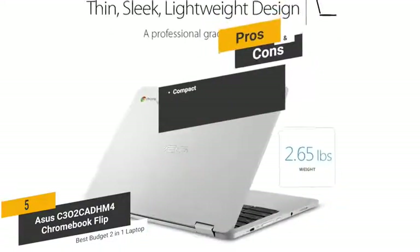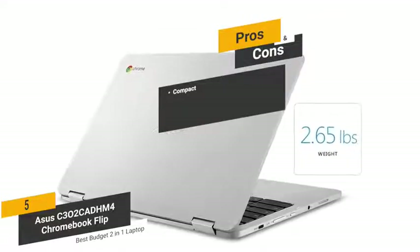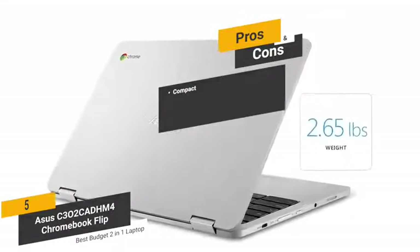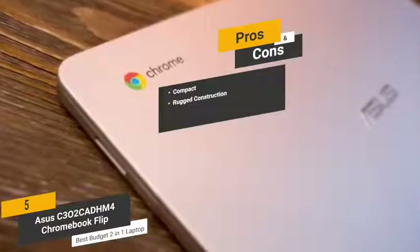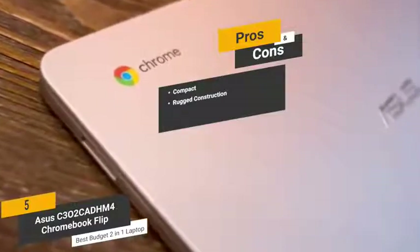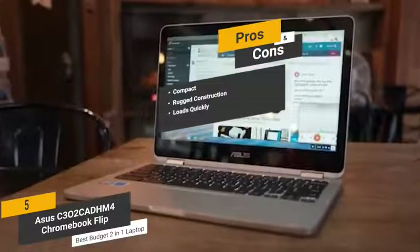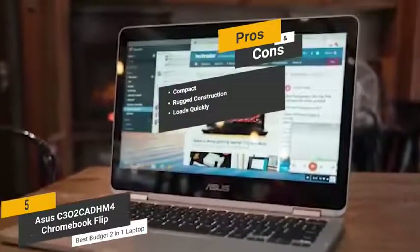The pros are: compact — measuring 8.3 by 12 by 0.5 inches with a weight of 2.65 pounds, this laptop is very compact and easy to take with you on the go. Rugged construction — the aluminum metal body makes it very tough and able to withstand the test of time. Loads quickly — you can expect this computer to load up in just a matter of seconds every single time.